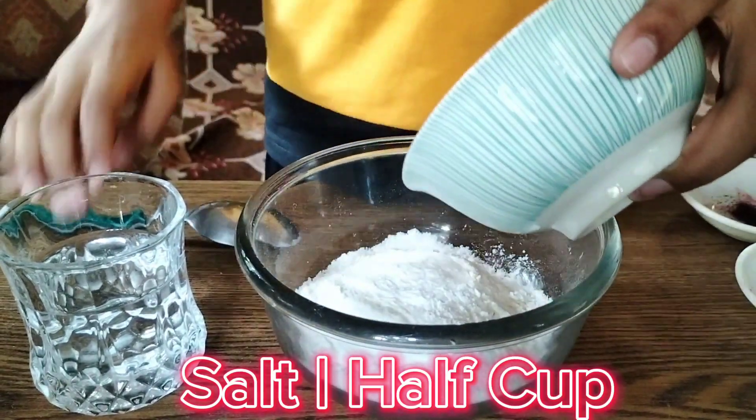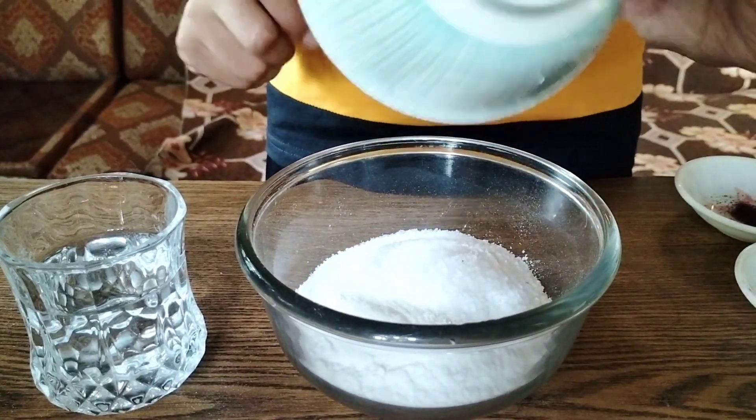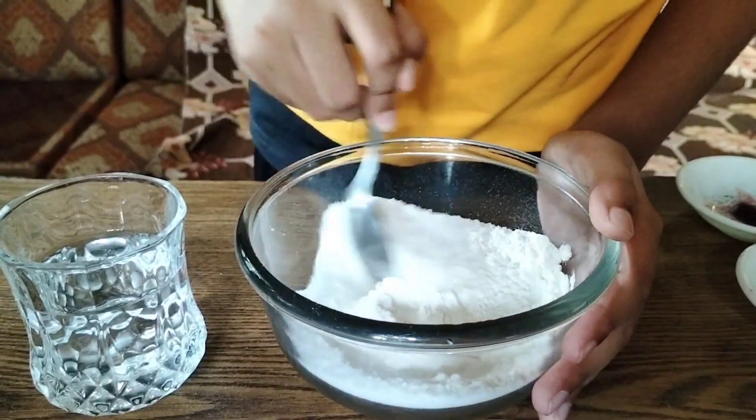Then we have salt and this is half a cup. We are going to put all the salt in with the flour and now we need to mix it all up.